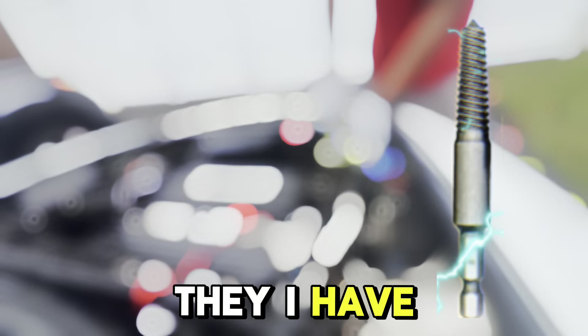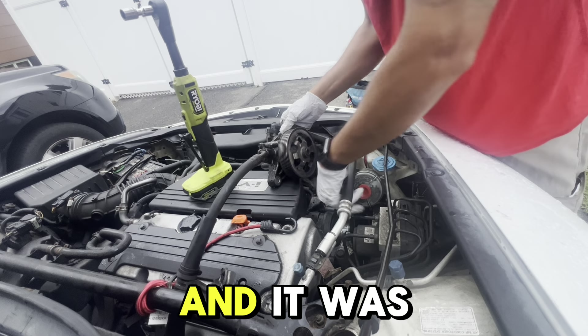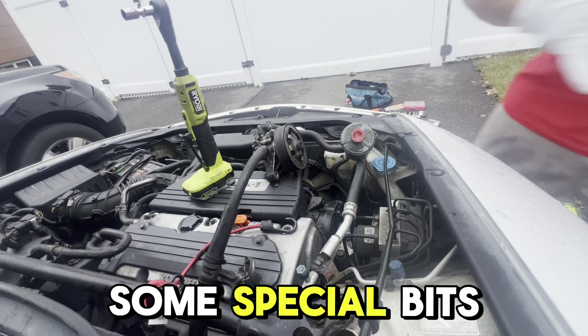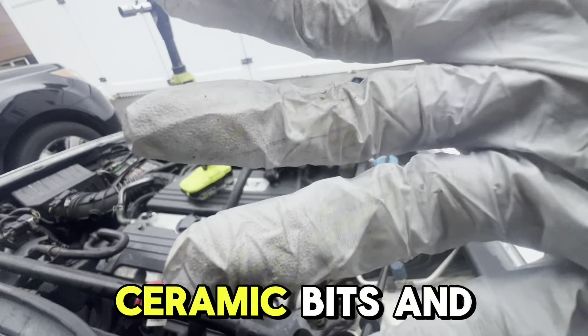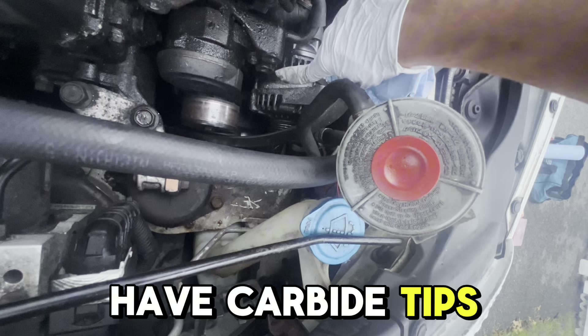But for some reason this bolt in this alternator — I don't know, it is made out of transformium or something — because it was not drilling, and I did it for a long time. I found out it's hardened metal and you need special bits for it, and they're very expensive. I tried hacks using ceramic bits and other stuff with carbide tips.